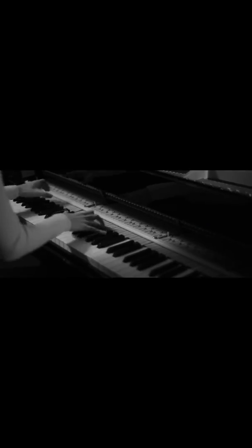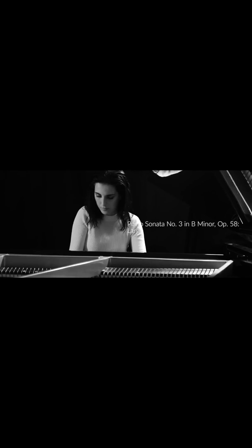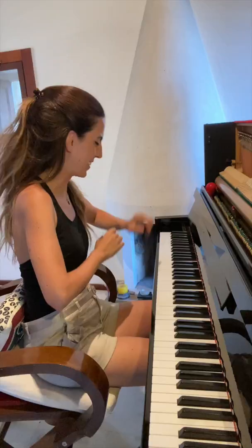Hello everyone. Today I will tell you why Chopin was a genius by playing his last movement of the Third Sonata. I love this sonata because it has mathematical ratios that you can actually hear when you listen to it.